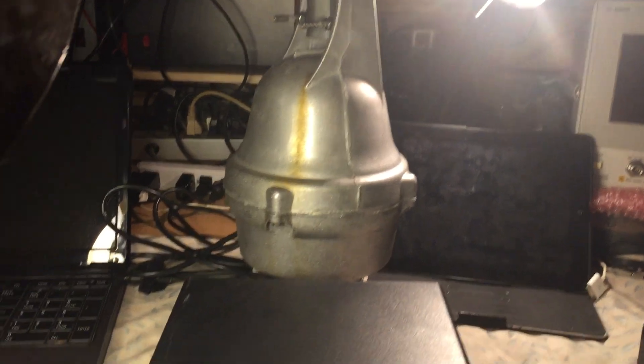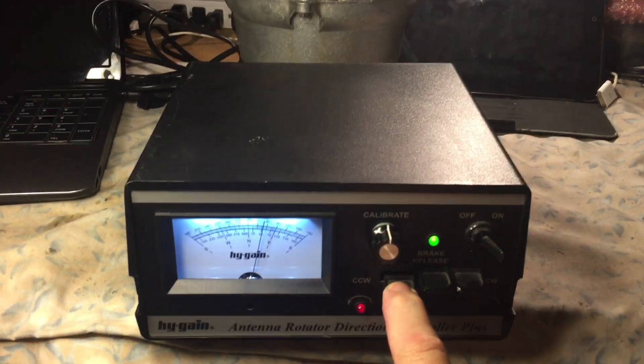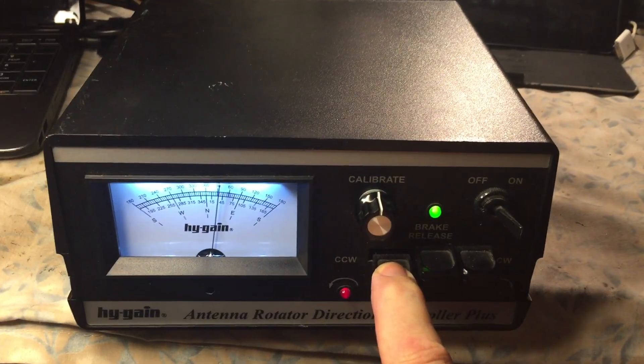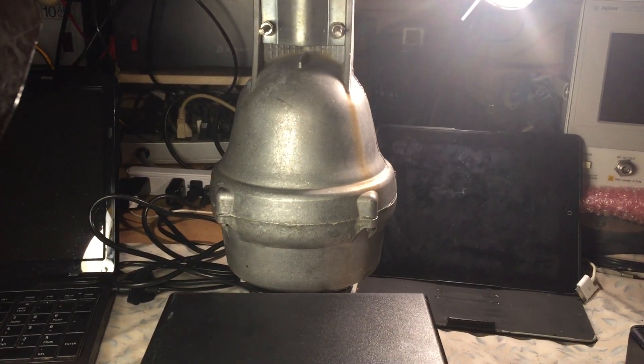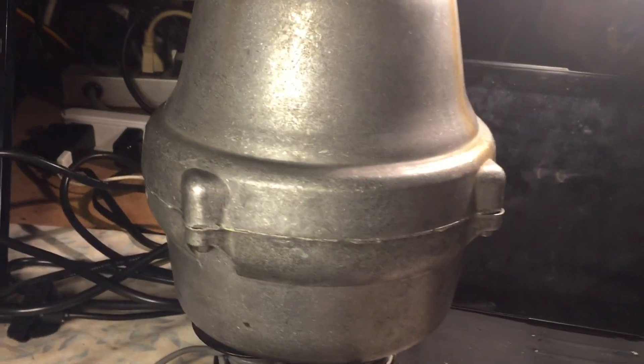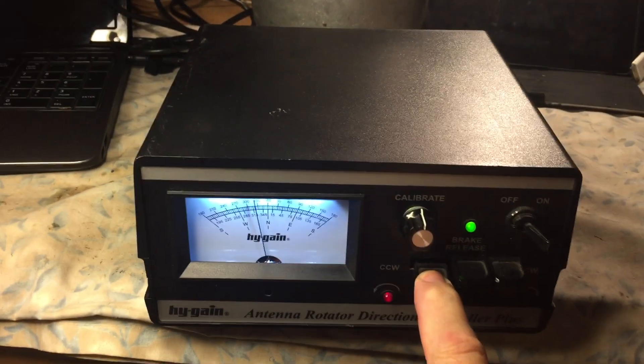I believe this is a 2009 rotator — that was the date on the back of the control box. It's running pretty smooth. It still makes its noise. Let me get closer so you can actually hear it.